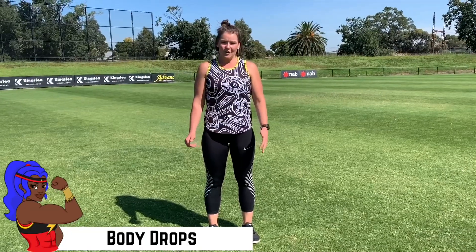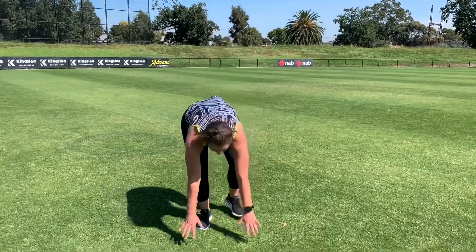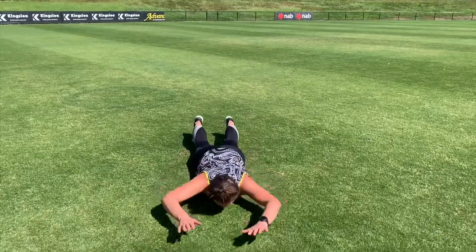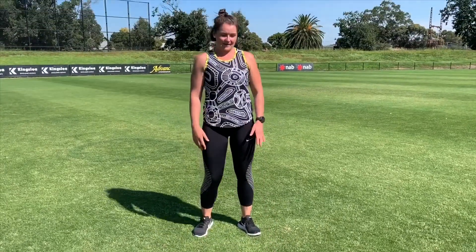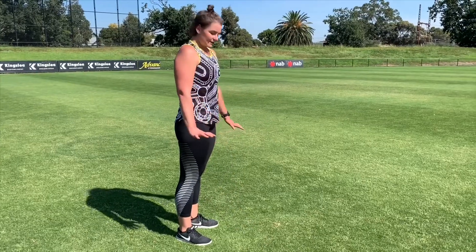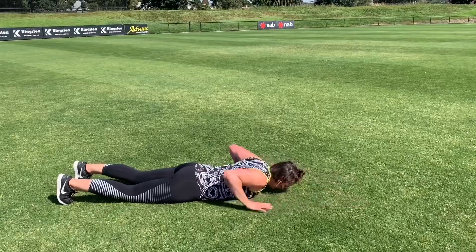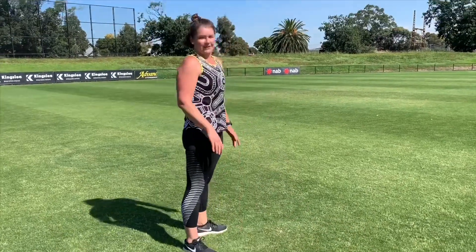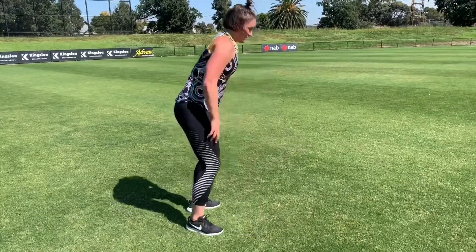So with our body drop, we're going to lower ourselves down front and then stand straight back up again. So it looks a little bit like this — you can walk back out, down, feet, back up again. Turn on the side, nice and flowing. A little bit more challenging: run straight out, straight back up. Find what works for you.